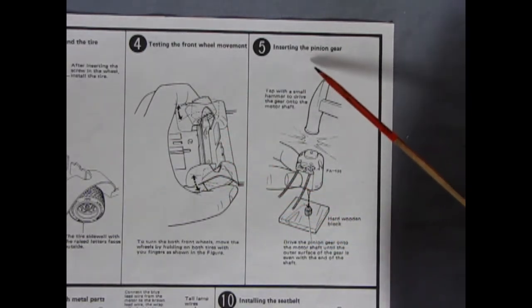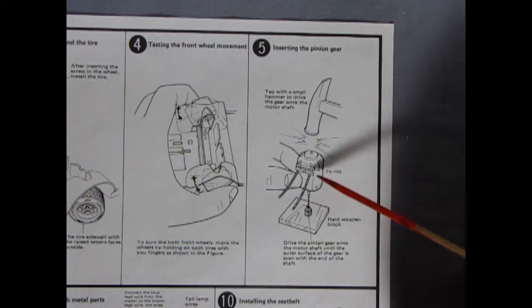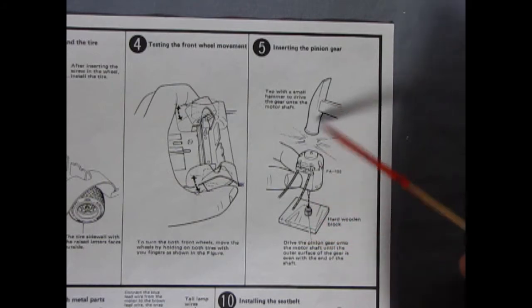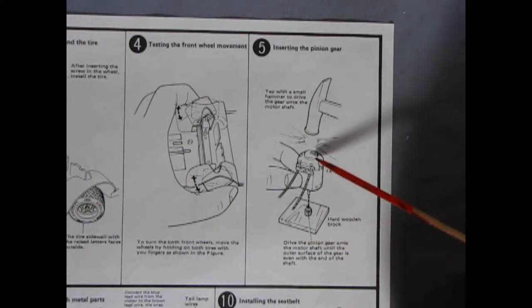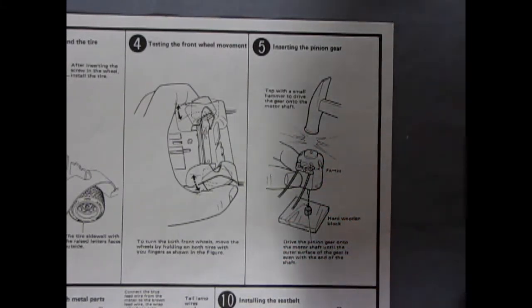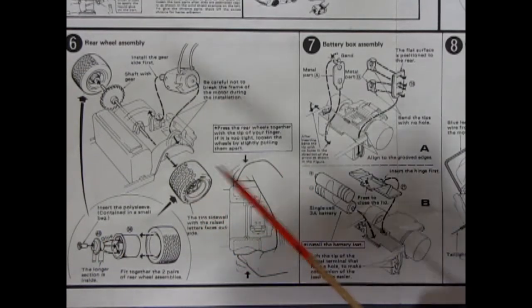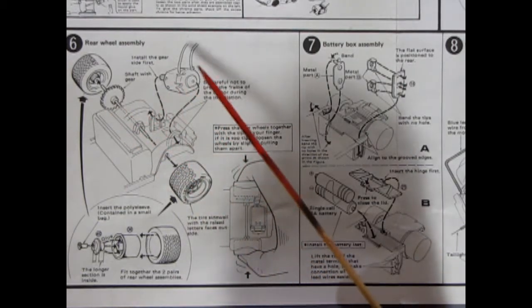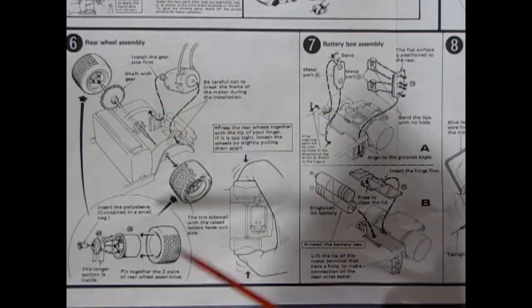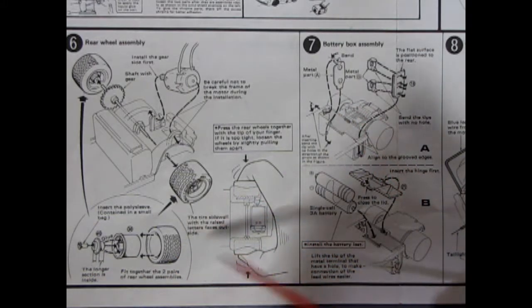Here you have to install the pinion gear onto your engine, and we're using the FA-130 CAN motor which is a 1.5 to 3 volt engine. It shows it tapping in, but be careful — don't tap hard on the spindle because you don't want to push it through. Panels 6 and 7 show the back end of the car — your axle going through your wheels with that gear, and your engine dropping into place connecting onto the gear in a sidewinder style position. Then the wheels all get put together and you push them onto the axles.